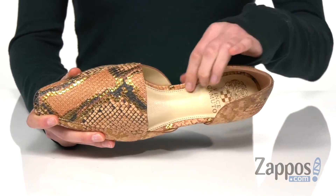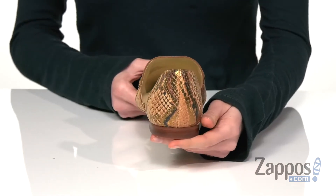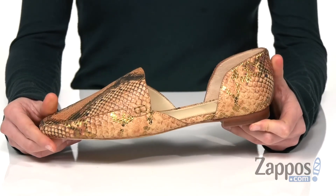Inside has a smooth lining with a padded footbed, and you've got a slight heel at the back that adds just a little boost, all on top of a textured outsole. Spice up your work week with these flats from Vince Camuto.